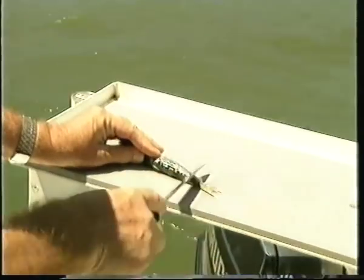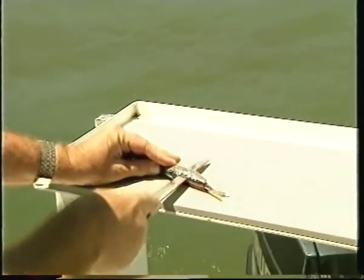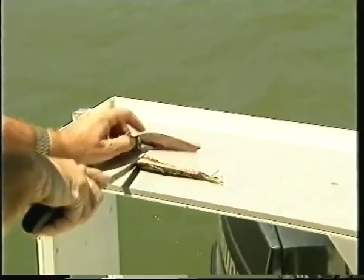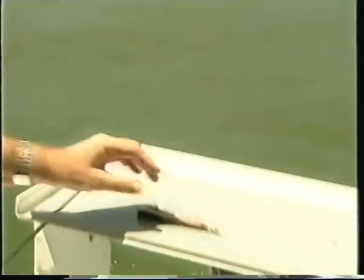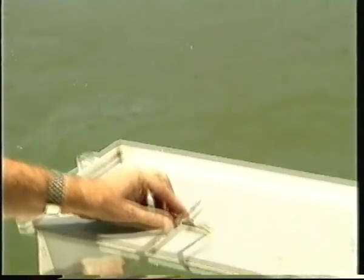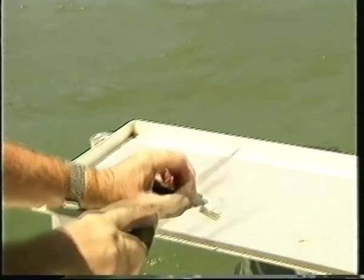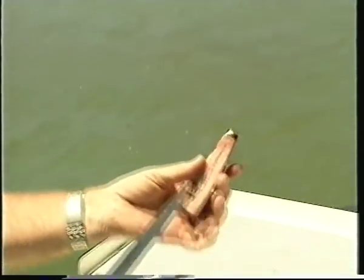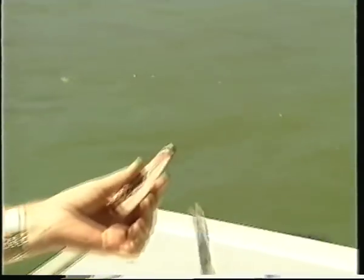So we're going to cut up our pilchard — take your fillet off, cut along the back, cut through the pilchard. Throw that part away or use it for burley, and keep the fillet that's still got the bone in it. Now chop off the tail because if you don't do that the bait will spin through the water. So we've got a nice streamlined bit of bait, and we've got the gut section there that will act as burley.